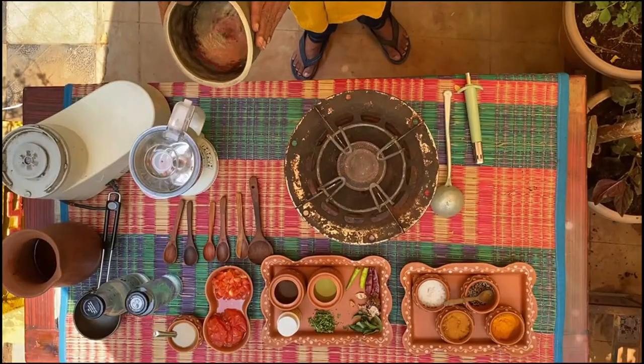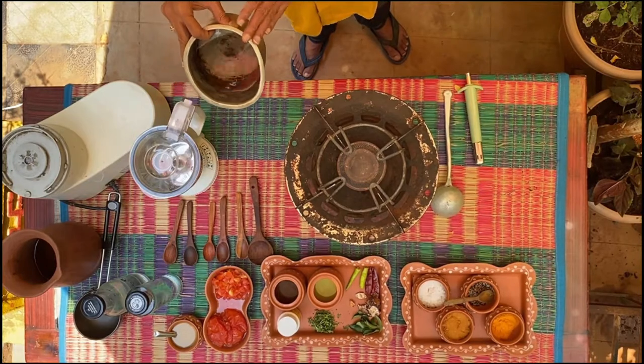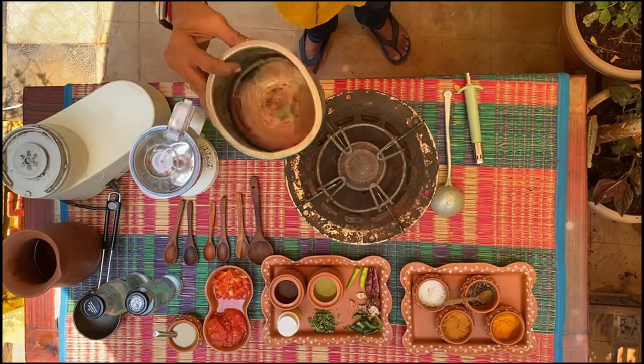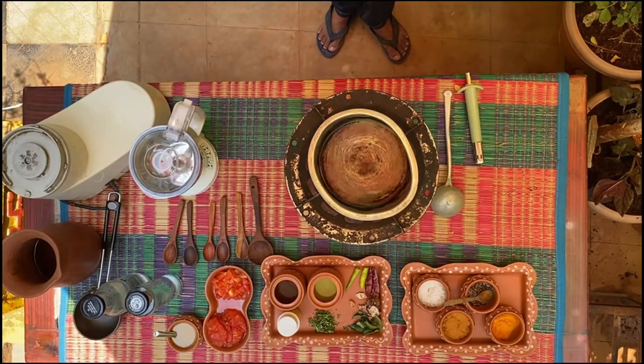On a vessel like this, I told you last time, do not place it without water in it. So there is enough water in this — put it on the stove. Now let's look at the necessary ingredients that rasam would require.